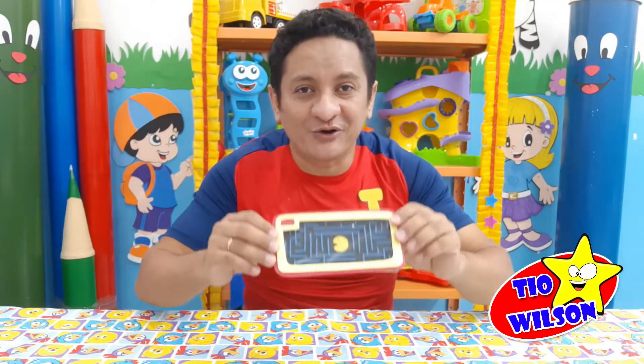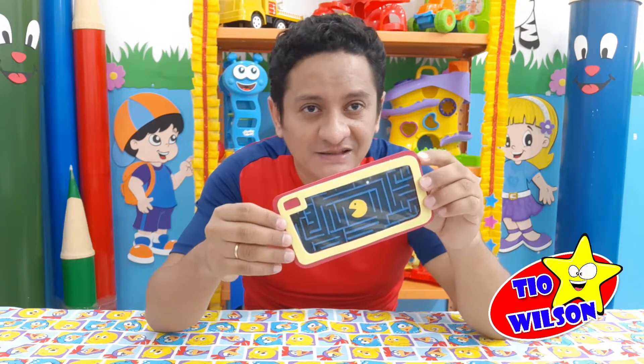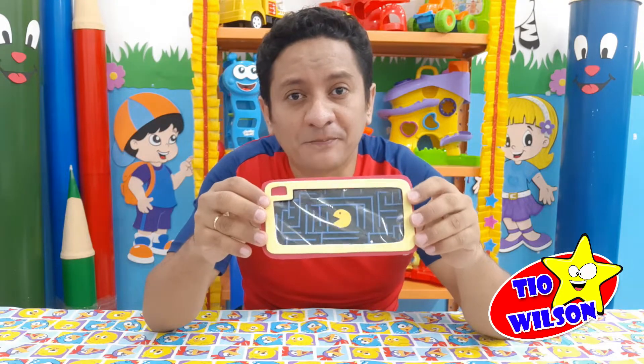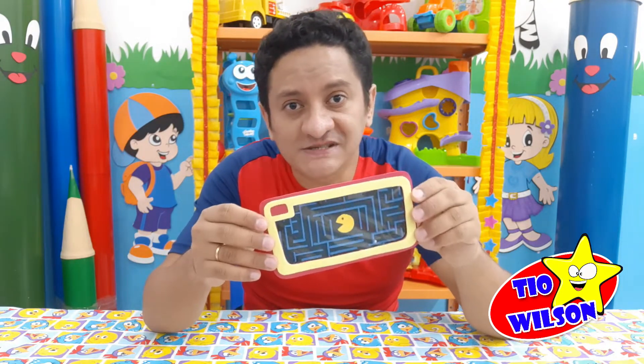Olha só como ficou o nosso jogo do Pac-Man. Ficou bem legal! Dá de jogar, a bolinha fica aqui. E outra coisa: você pode também fazer de outros personagens, tipo Sonic, Super Mario Bros, dentre outros.